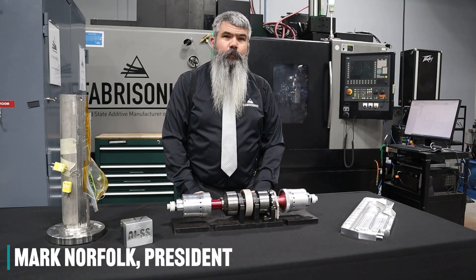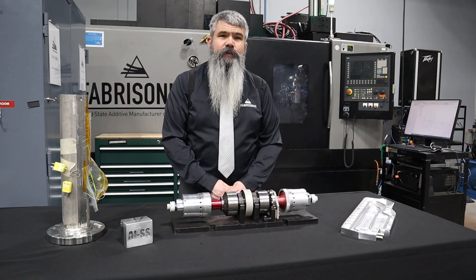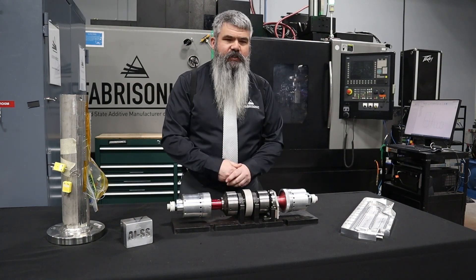Hello, my name is Mark Norfolk, President and CEO of Fabrasonic. At Fabrasonic, we use ultrasonic additive manufacturing to make three-dimensional parts bespoke to each customer's needs.